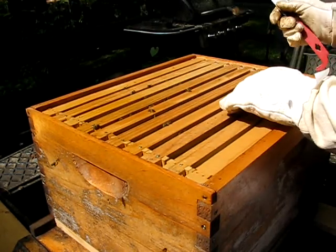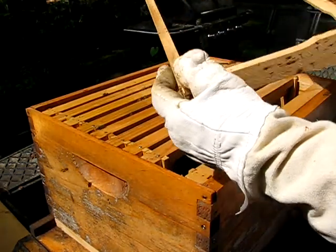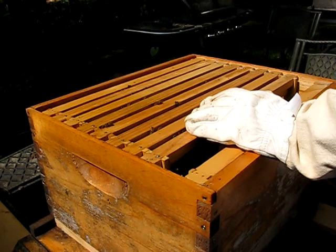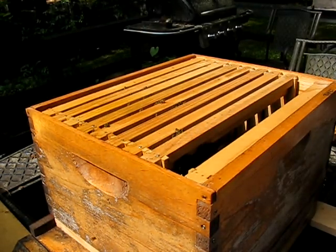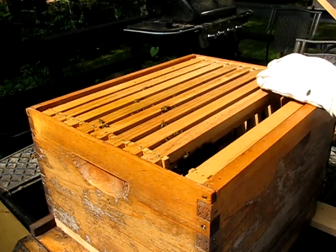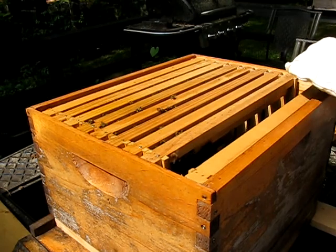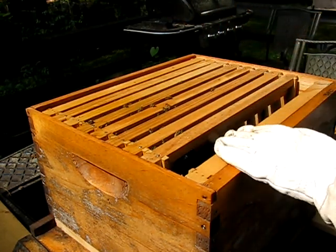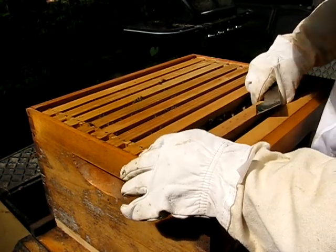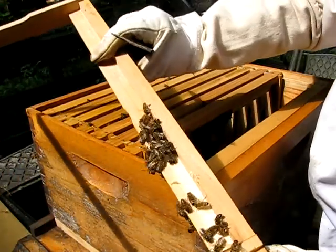I'm going to take the second frame out and see where we're at. It's got a little bit of wax on it, but not a lot — actually it hasn't got any; I thought I saw a little bit but I didn't. I do see a hive beetle, though. I'm going to dispatch him right now. Next frame over — we do have comb on the next frame.